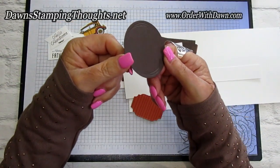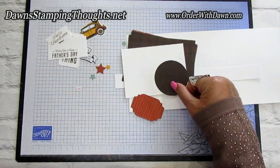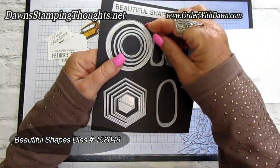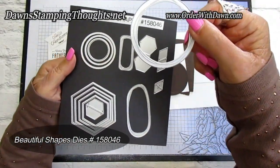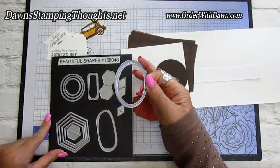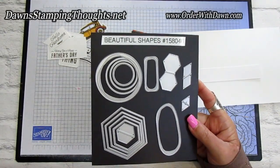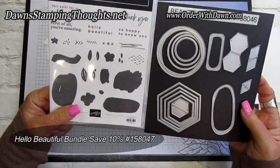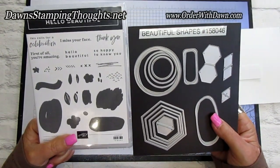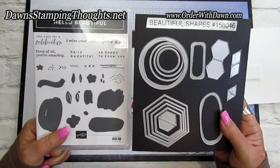The circle is embossed on the edge. I die cut it out with the dies called Beautiful Shapes. There's one die in there — the largest circle — that has the impression along the edge. That's the die collection, and you get the other circles too. This is in a bundle right now with the Hello Beautiful, available in the annual catalog and the January through June mini catalog.